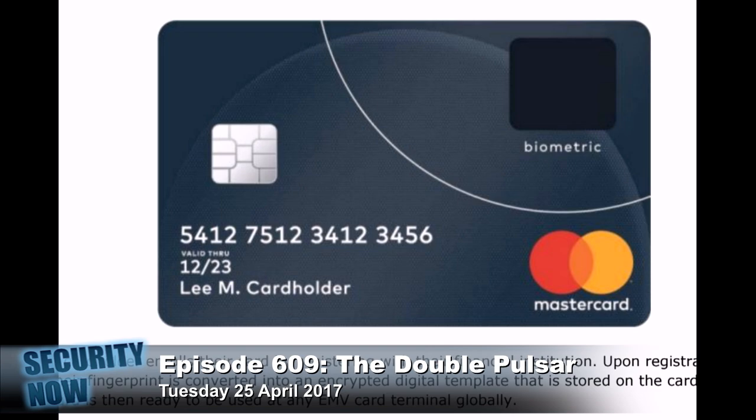He's got an expiration date that I don't think is possible — 12-23. Yeah, that's way out there. The point is, as we know, you stick your card into the terminal and it only goes about maybe a little over a third of the way. So the right-hand side of it is sticking out. They very cleverly put a biometric thumbprint reader in the card. It's probably capacitive as opposed to optical, so it's probably a capacitive reader.